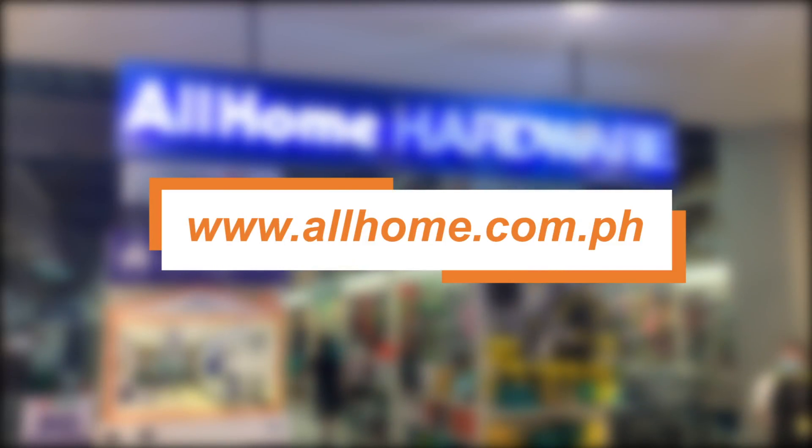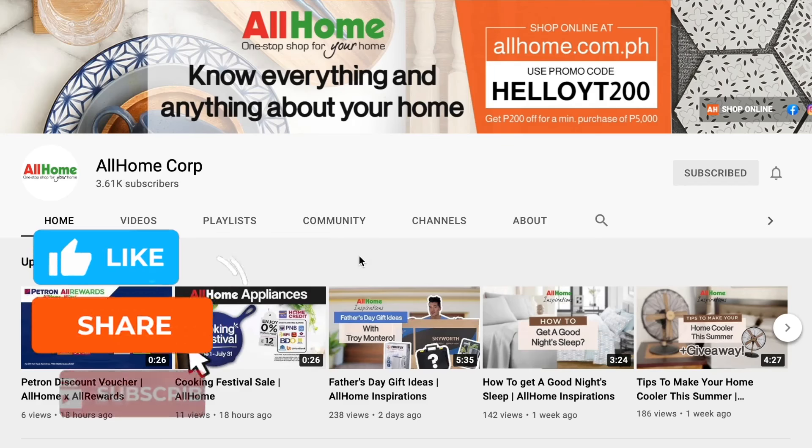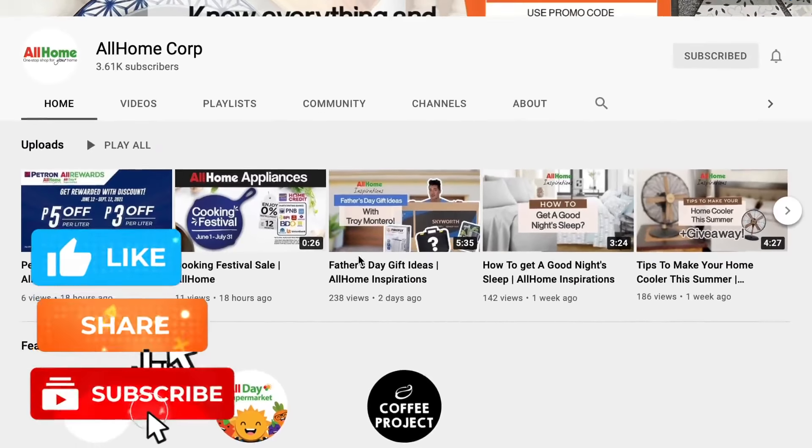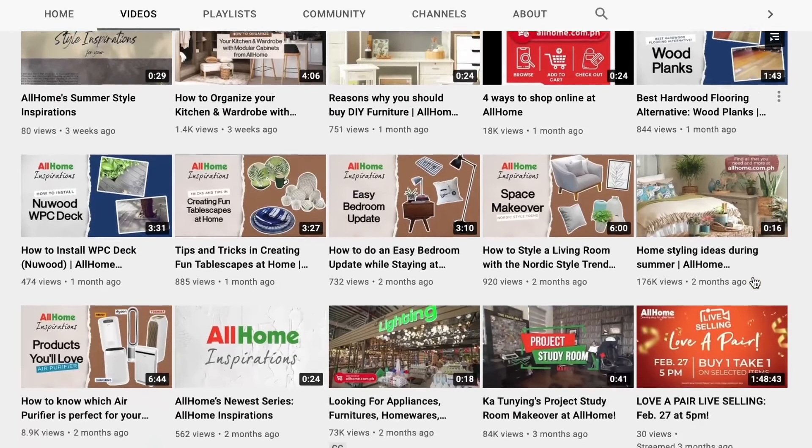For a hassle-free shopping experience, we'll see you again on another episode of How To's with All Home. Don't forget to like, share, and subscribe to All Home's channel. We have prepared a lot of home tips for you, and we can't wait to share them with you.